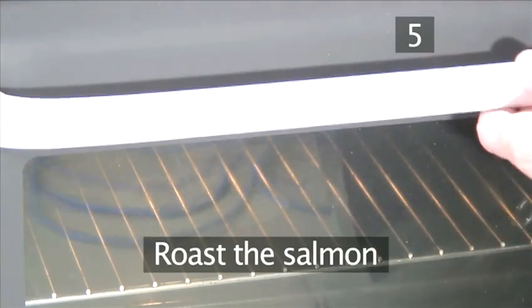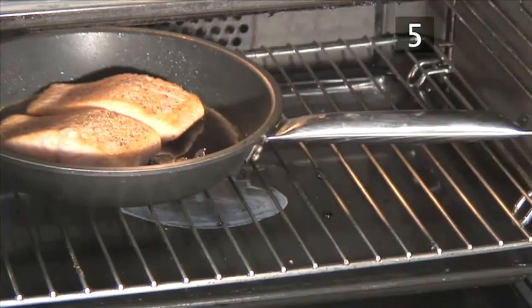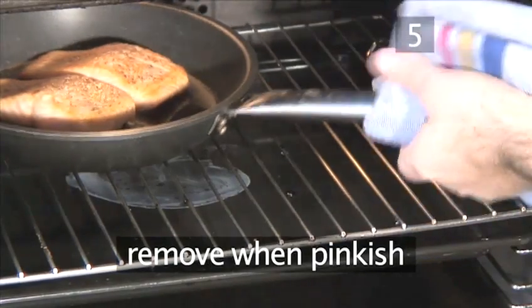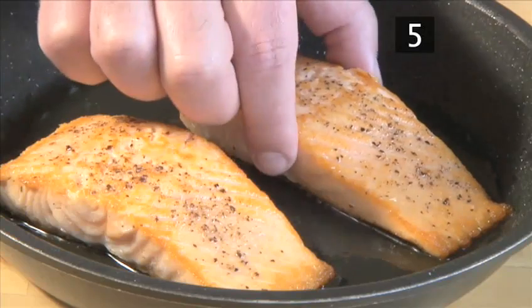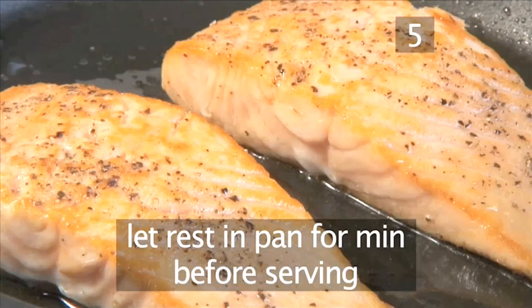Roast the salmon. Place the frying pan into the center of the preheated oven. The time your fillets will need to roast depends on their size and thickness; we are roasting our fillets for three minutes. Remove them when they have turned a pinkish color. Use your finger as a test to see if they are done — they need to be firm to the touch but still soft and springy on the inside. Let them rest for another minute in the pan before serving.